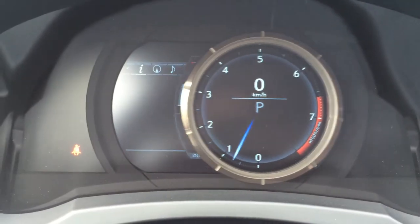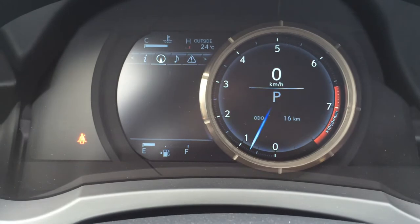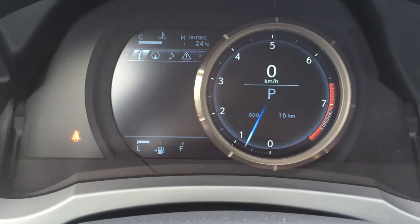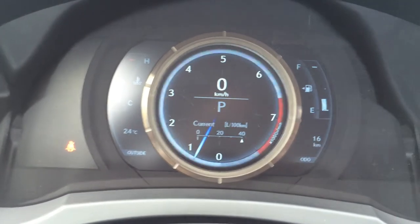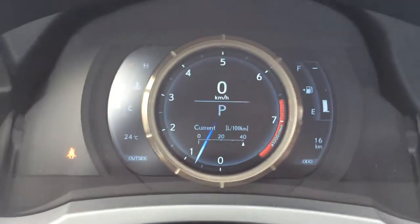And these controls on your dash slide to the side. You have direct tire pressure monitoring system with auto-locate, a compass, change your audio, check your messages, your settings. Sport mode is in red, Eco, and then you have your normal mode.